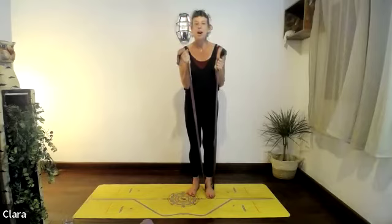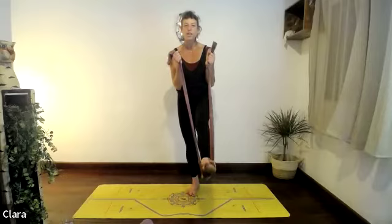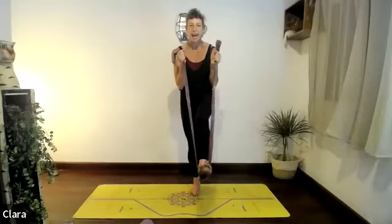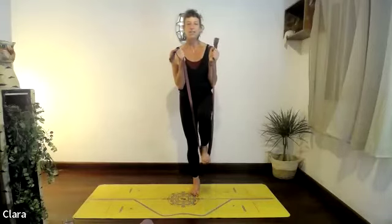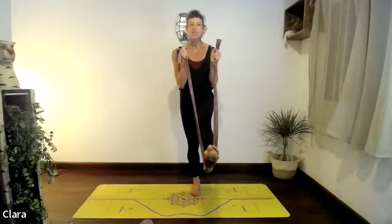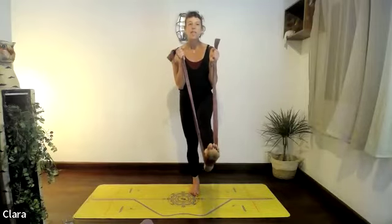Last one — hold the leg up and see if you can stretch the leg forward as you breathe out, then breathe in and bring it back. Three more — exhale. Two more — exhale, squeeze those elbows in, try and find length.